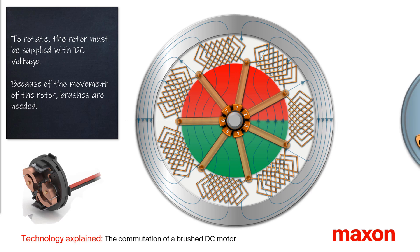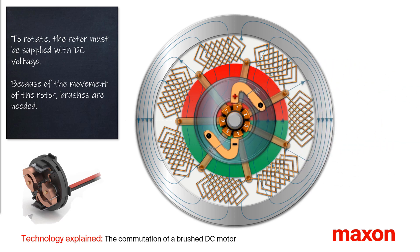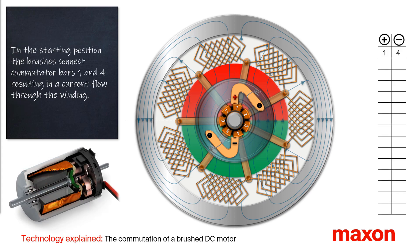To supply the power from the rotor winding, a brush system is required. The brushes are supplied with DC voltage, symbolized in our animation with a small plus and minus. On the present position of the rotor, the brushes are connected to the commutator bars 1 and 4.